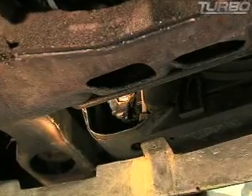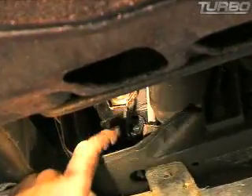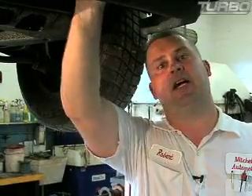Now we've got the vehicle up in the air. We found the drain plug on the radiator — it's just a plastic plug. Every once in a while there will be a metal one, but most of them are plastic. Just turn it to the left, as you do anything else: lefty-loosey, righty-tighty.